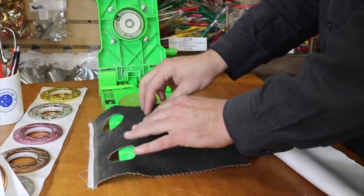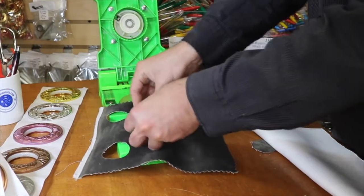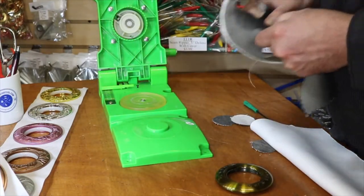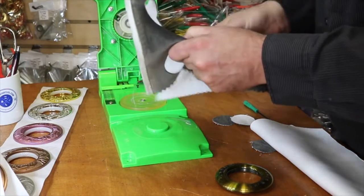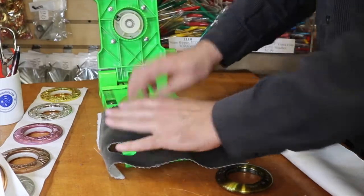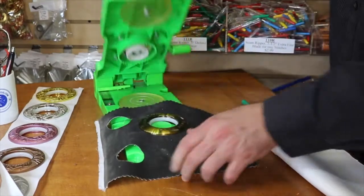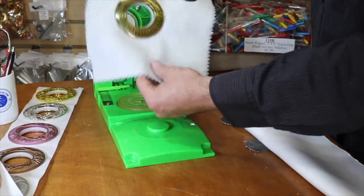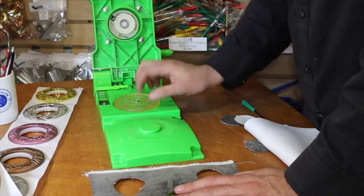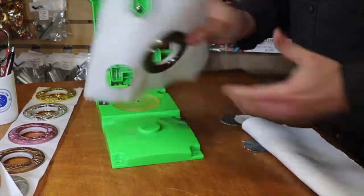Put this down, put this over it, put this on top, and just adjust it. You have to make sure this is right around the hole. Put it down here, put this on, and you're done. This is the front or back. This machine will make the hole for you for both metal grommets and plastic grommets, and it will also put the plastic grommets on in a very simple and easy way.